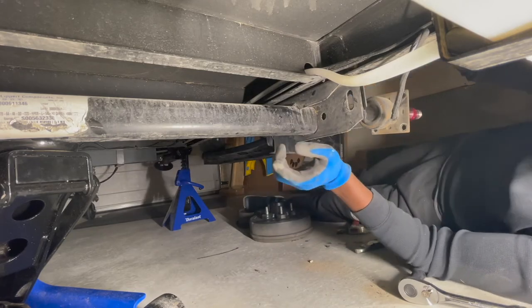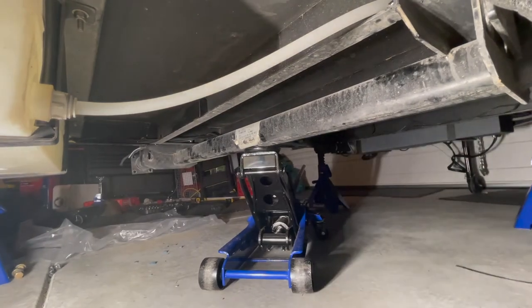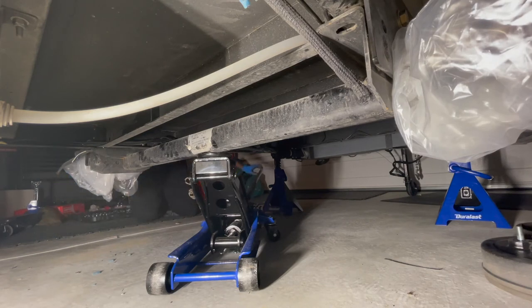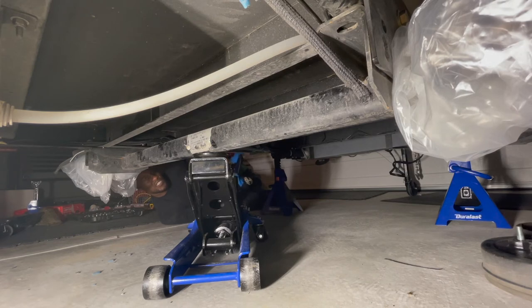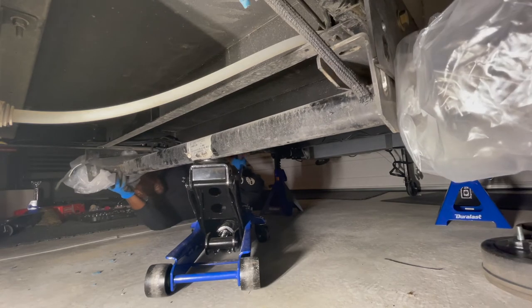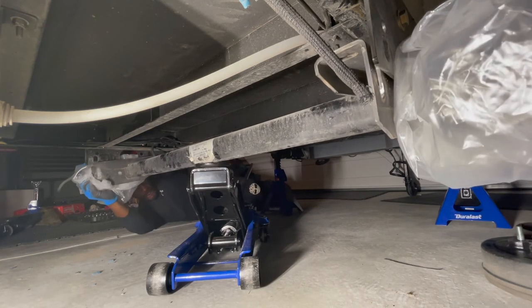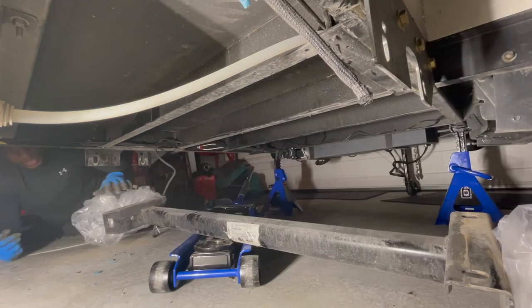I believe this is loose now — I'm going to lower the jack a little bit and position the camera so you can watch the axle come down. All right, I'm lowering the jack here slowly. You can see it's coming down — I'm just trying to hold it up here. It helps if there are two people at this point. Then we should be able to just wheel this axle out from underneath the vehicle.